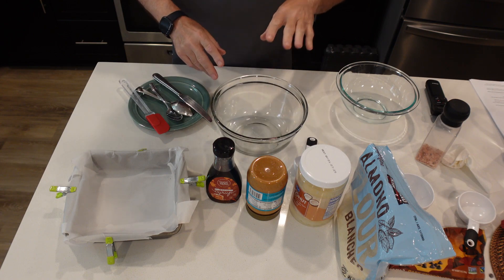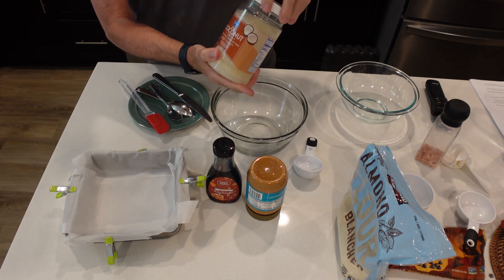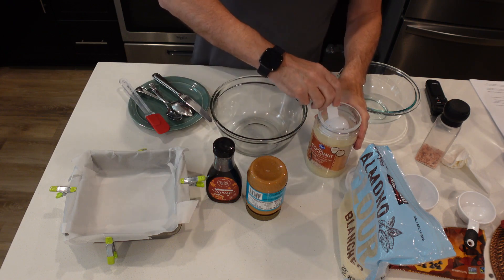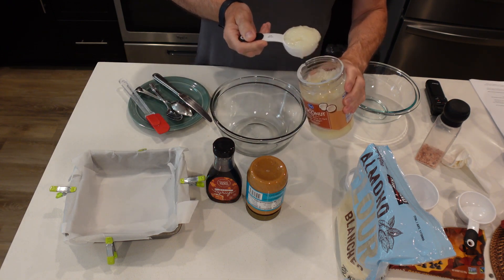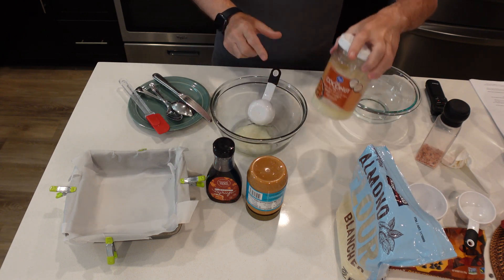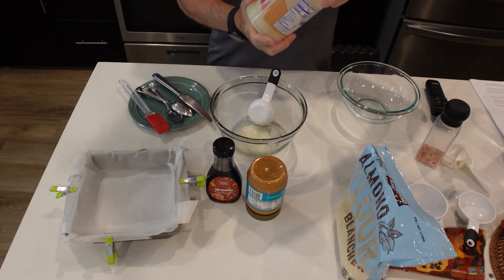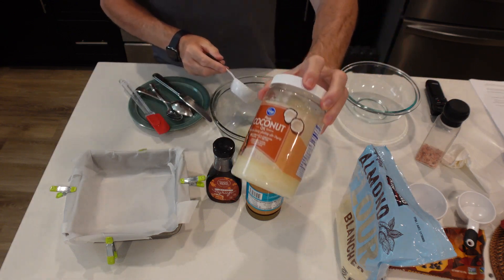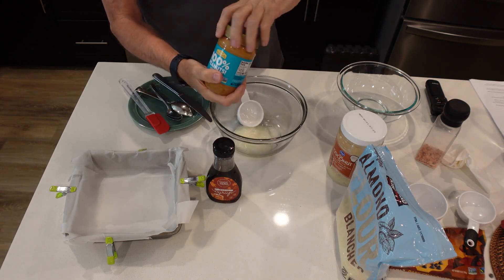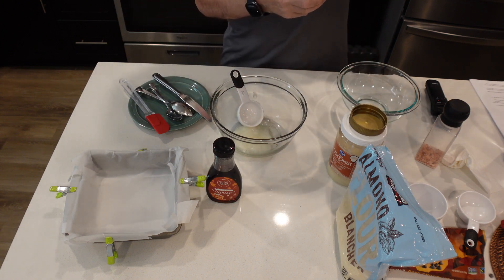Really, really simple. So we're going to start off — I'm going to take this coconut oil. It's been sitting on the counter because it's been really warm out, so it's really, really soft. We're going to take about a quarter cup of the coconut oil, and I'm going to take about a quarter cup of the peanut butter — I think this is a brand new one, so first time opening it.